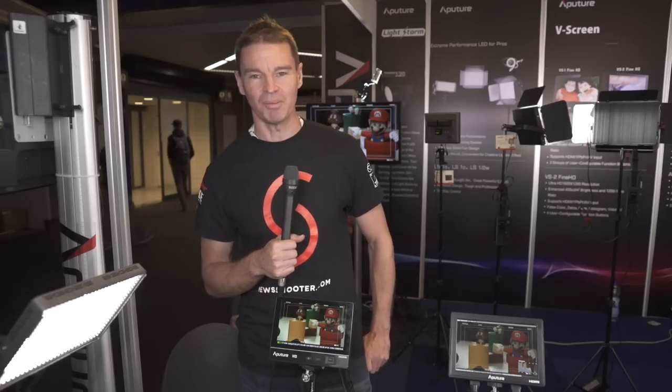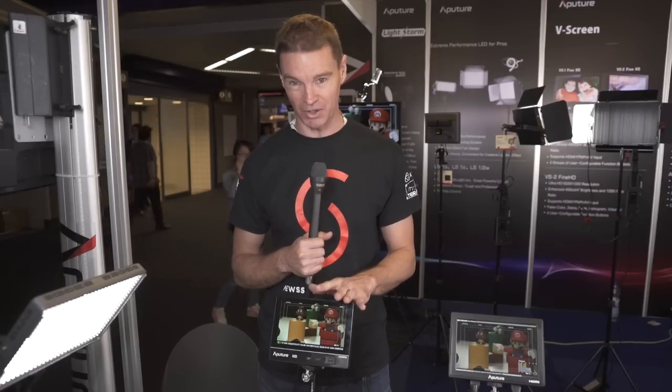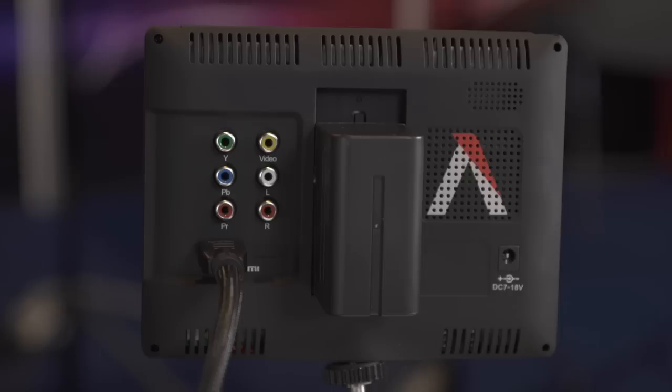Hi, it's Matt here for newsshooter.com at IBC Amsterdam 2015. I'm at the Aputure stand and we're looking at their brand new 7-inch HDMI-only VS2 Fine monitor. It features a full 1920x1200 resolution screen with 450 nits of brightness and a 1200:1 colour contrast ratio, and supports HDMI input as well as regular AV inputs.